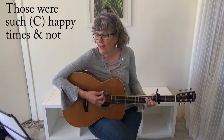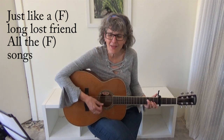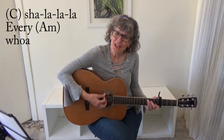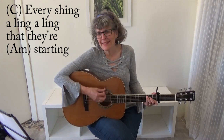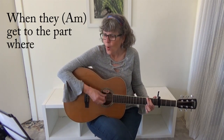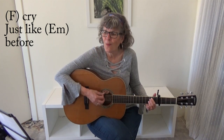Those were such happy times and not so long ago. How I wondered where they'd gone. But they're back again, just like a long-lost friend — all the songs I love so well. Every sha-la-la-la, every wo-wo-wo still shines. Every shing-a-ling-a-ling that they started to sing was so fine. When they got to the part where he's breaking her heart, it can really make me cry — just like before. It's yesterday once more.